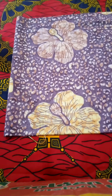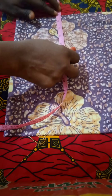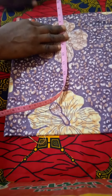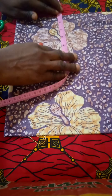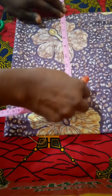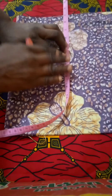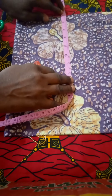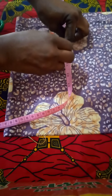I want to make the nipple points. I'll take five inches out, then the length for the nipple point is 10. I'm marking the points.